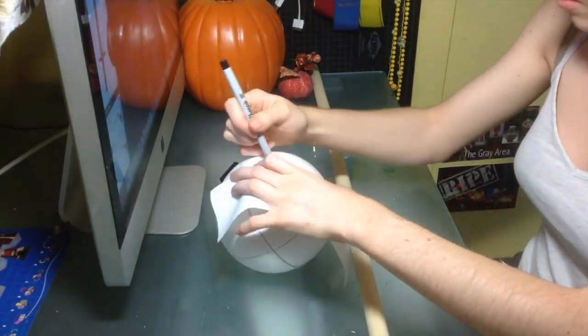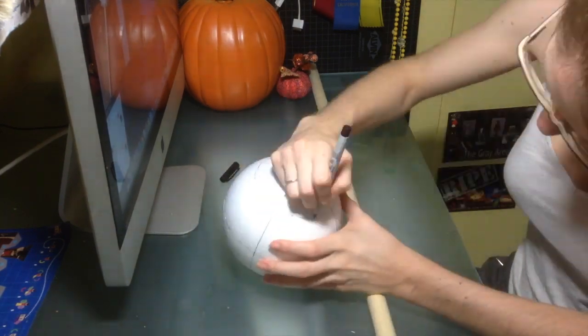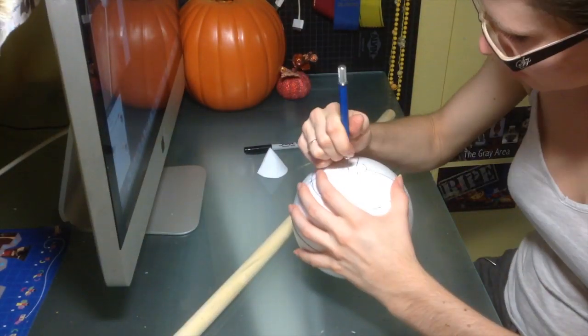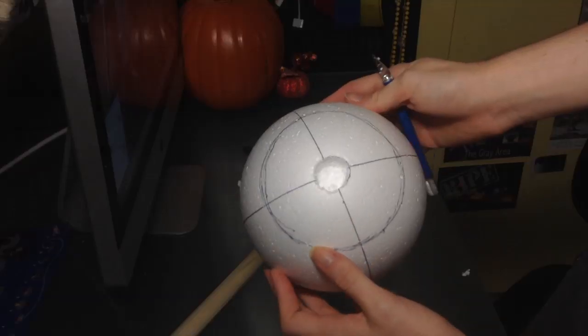First I'm just dividing the styrofoam ball up with some lines — dividing it into quarters lengthwise and then going around it — just so I can better visualize where I'm going to put the spikes later. Then using the exacto knife I'm just cutting a small hole into the edge where I'm going to stick the wooden rod for the handle.